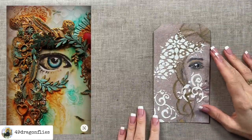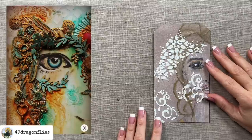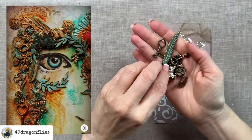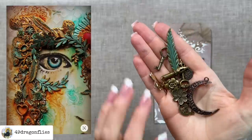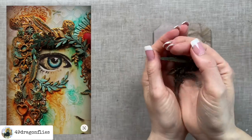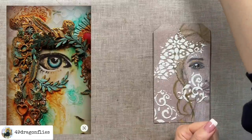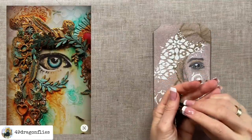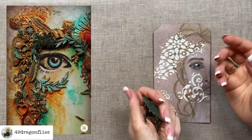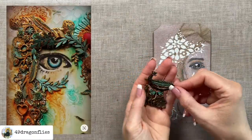It looks like in our photo we have a mixture of some metal elements and some die cuts. I went ahead and chose some metal elements from my stash that might work. If you don't have any metal charms, check your stash for some flowers, bling, rhinestones, or beads. Maybe you have some die cuts with petals, stars, or hearts, or maybe a punch you could use. There's a lot of things you could add to embellish around the eye that would look fabulous. I'm going to try these metal elements.